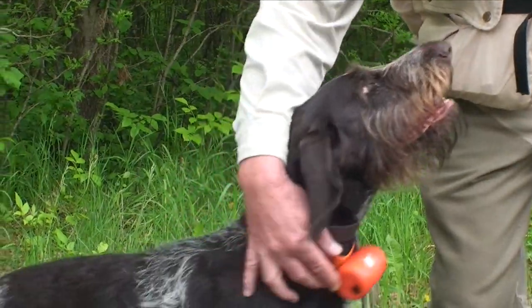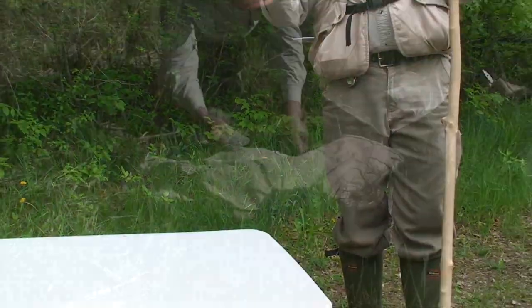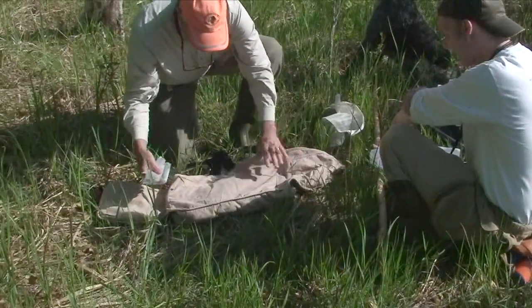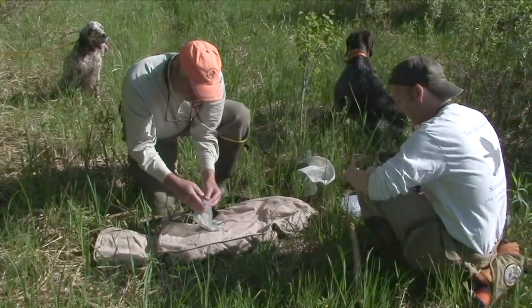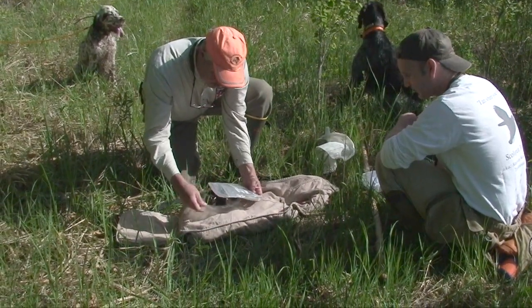I have the beeper collar on her that allows me to track her while she's running through the woods, and it also allows me to find her when she's on point. Fanny is out of the picture now, so we'll go over the equipment that I've got.